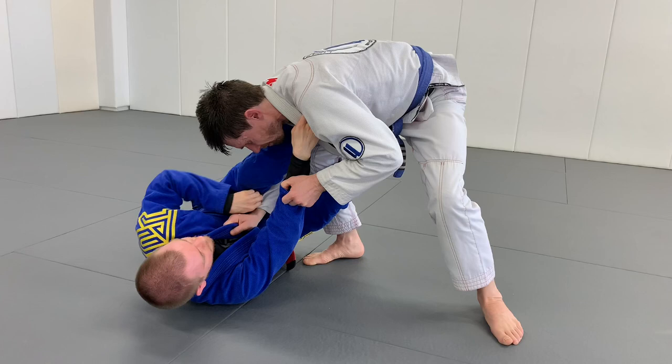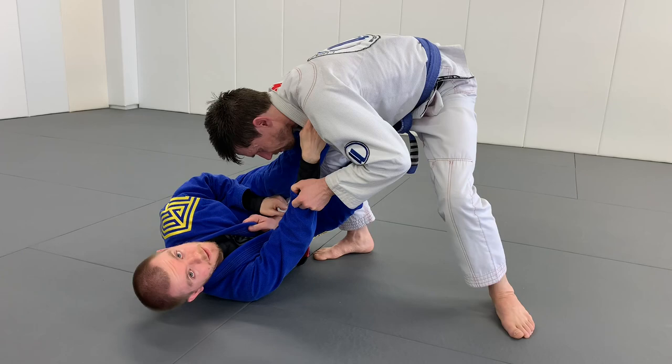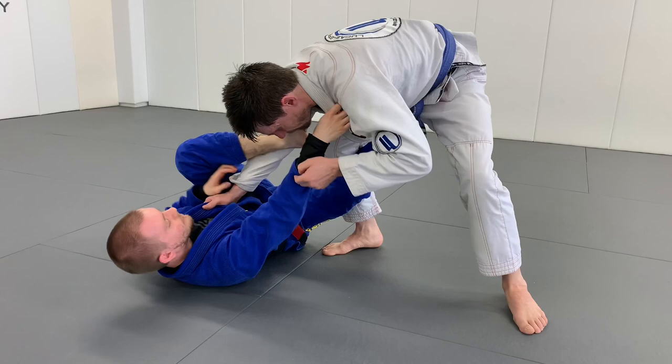I'm not bringing it all the way around. Notice if I bring my foot all the way through, I have to turn my hips — that's going to make it really easy for Tarantyn to start to smash my hips down to the floor and pass exactly like this.